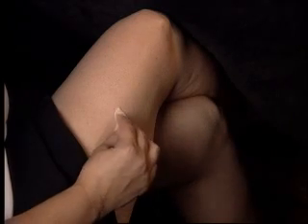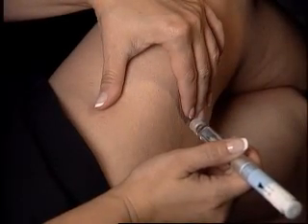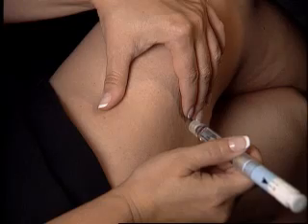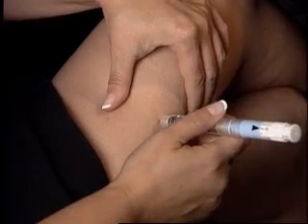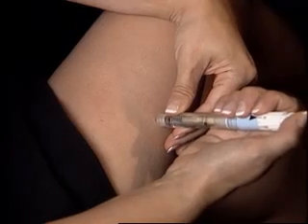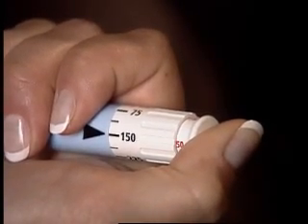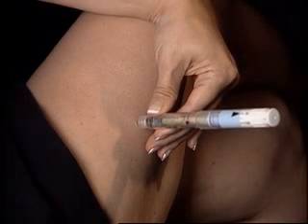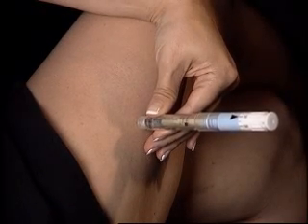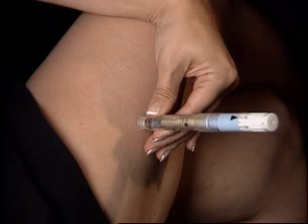Cleanse the site with an alcohol wipe and allow to dry. Hold the pen and with a dart-like motion, insert the needle into the skin. Steady the pen with your other hand and inject the contents by pushing down on the injection button at the top. Count to 5: 1, 2, 3, 4, 5. When the injection is complete, quickly pull out the pen.